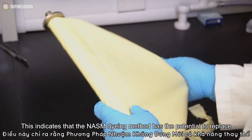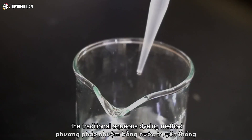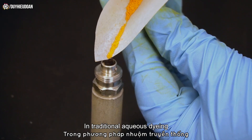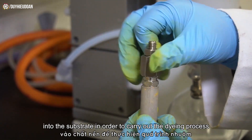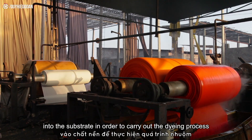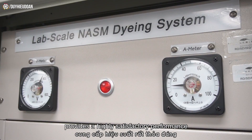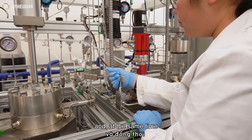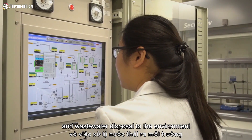This indicates that the NASM dyeing method has the potential to replace the traditional aqueous dyeing method. In traditional aqueous dyeing, water acts as a solvent medium for dissolving the dye stuff into the substrate in order to carry out the dyeing process. The new NASM dyeing method provides a highly satisfactory performance and, at the same time, helps solve the problems of water consumption and wastewater disposal to the environment.